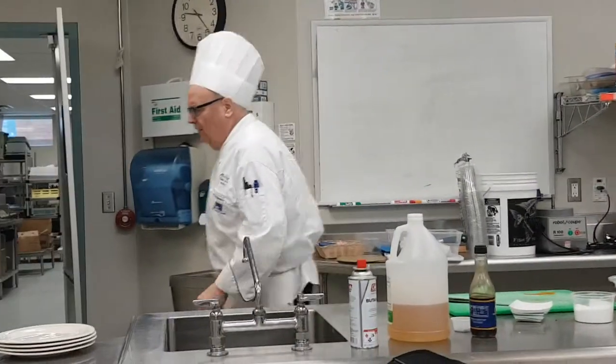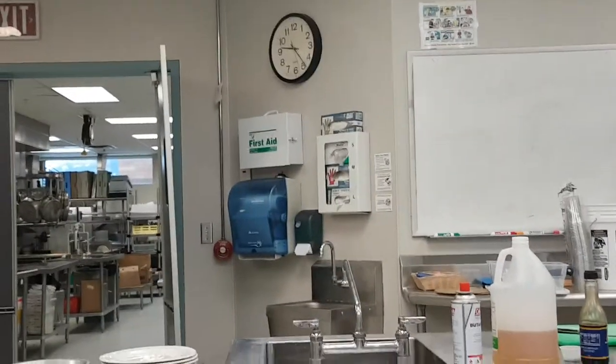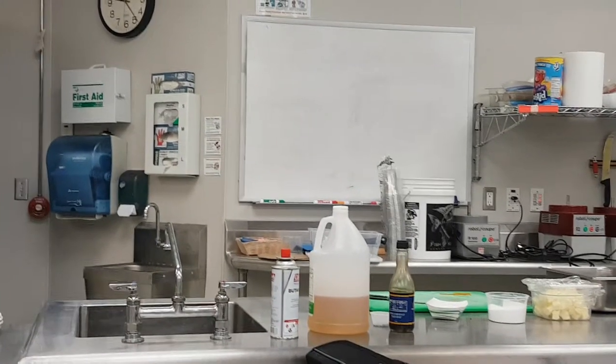I just need a little container to pour my fat into — we'll try to save it. It is really delicious to cook potatoes in, or something. It's great.